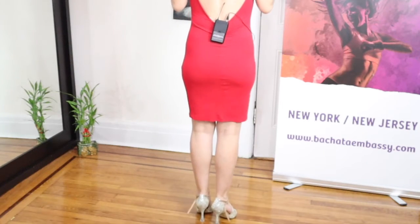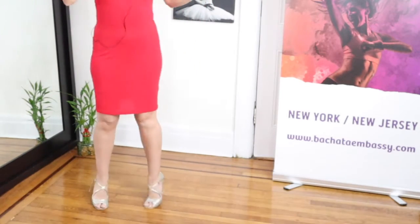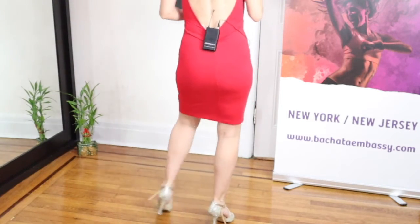Leaders, we go: step, turn, turn, tap. Step, turn, turn, tap. And basic.